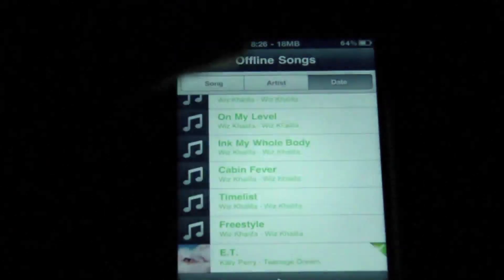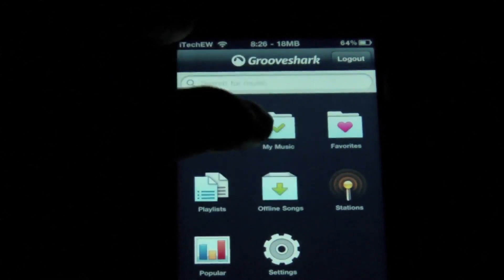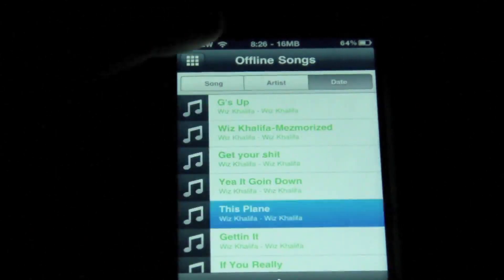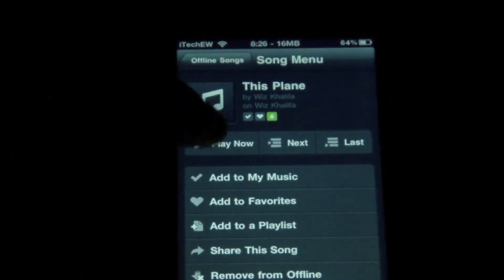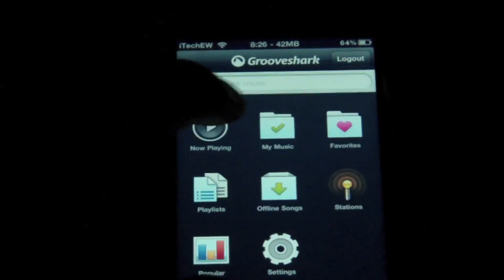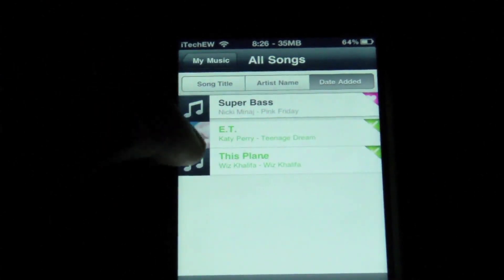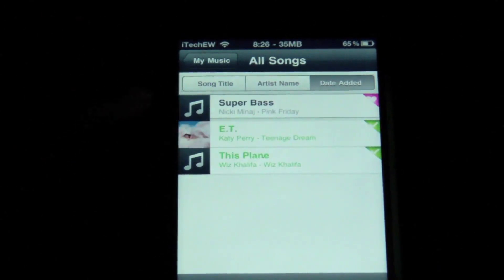Also, when you download a song, just because you download it doesn't mean it's in your music folder. Once you download it, you have to hit Add to My Music. So if I go to this song right here, you have to hit Add to My Music. And then now if you go back and go into your My Music folder, you can just hit View All Songs. And there you go — the song I just downloaded and added to My Music is now in here.